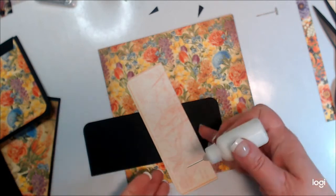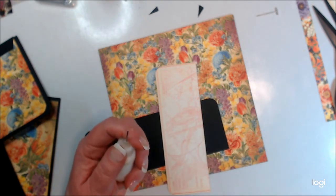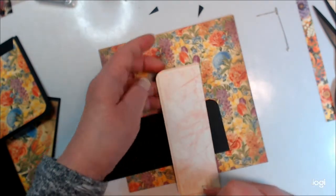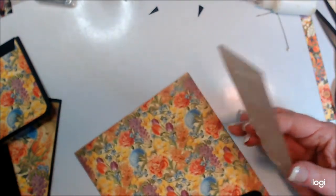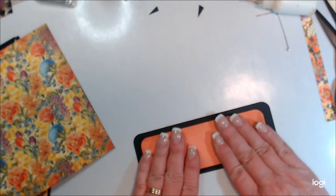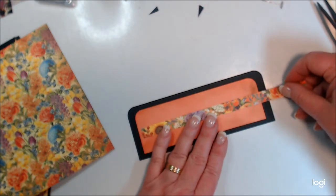I could make this a pocket too and not glue it totally down, but I think I have enough going on on this page. I'm having trouble with my glue again. I think I'm going to go smaller with the belly band — I'm going to take a little bit off each end. When I first started scrapbooking I had no idea what a belly band was. It's just a strip of paper where you glue the two outside edges, giving you a place to tuck cards or memorabilia.